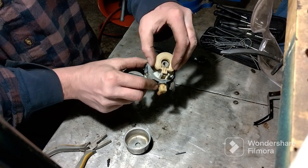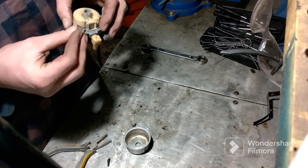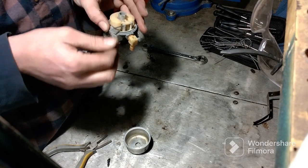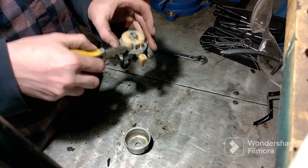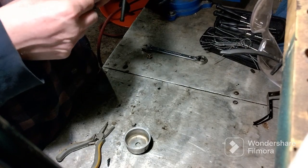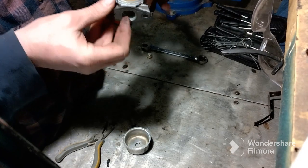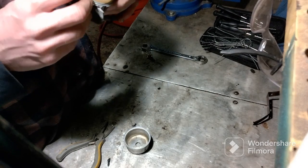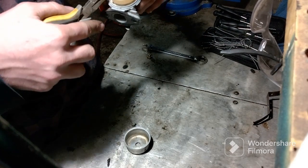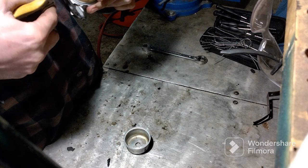Putting it in there — now it's sitting there really nice and moves really well now. I'm gonna put my pin back in. Sometimes they only go one way, so I just play around with it to see. You don't want to force it too hard because that's plastic.